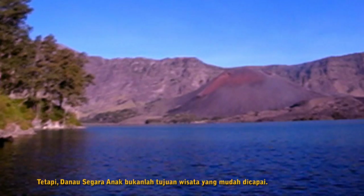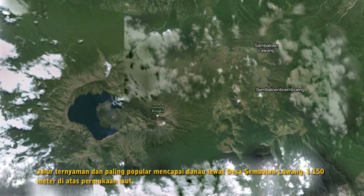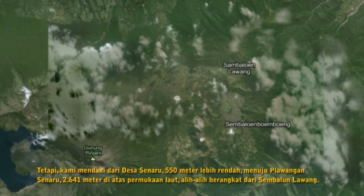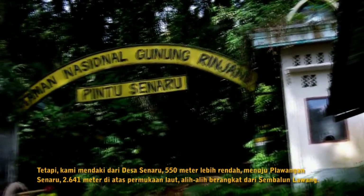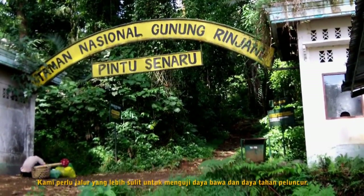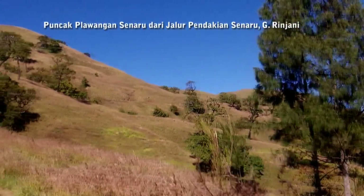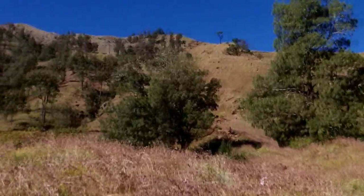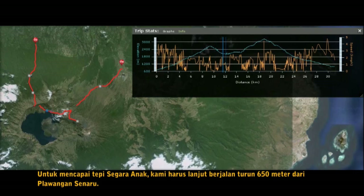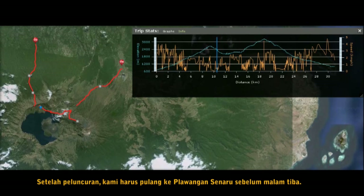Segara Anak lake is not an easy target. The most popular path to reach the lake is from Sembalun Lawang village at 1,150 meters above sea level. However, we hiked from Senaru village, 550 meters lower, up to Plawangan Senaru at 2,641 meters above sea level, instead. We needed a harder trek to test the launcher's portability and durability. To reach the shore of Segara Anak, we must continue walking 650 meters down from Plawangan Senaru. After launching, we had to get back to Plawangan Senaru before nightfall.